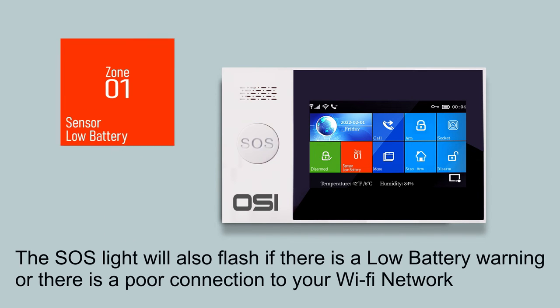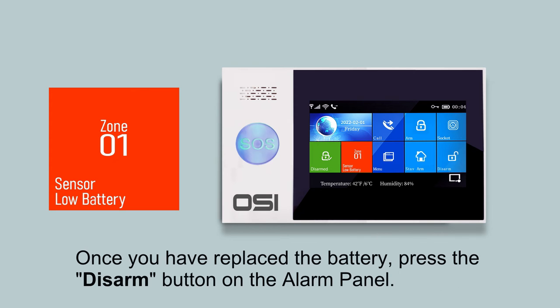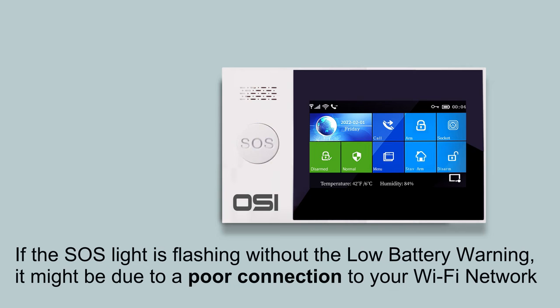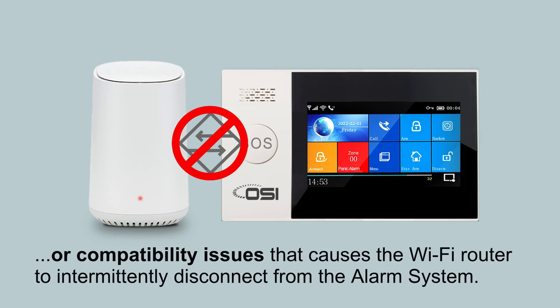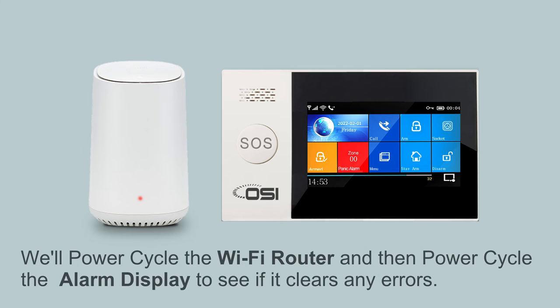If you see a red low battery warning on the alarm panel, either a motion sensor or contact sensor has a low battery. Once you've replaced the battery, press the disarm button — the SOS light should stop flashing and the low battery warning should disappear. If the SOS light is flashing without a red low battery warning, the alarm system may have a poor Wi-Fi connection — possibly from a power failure or router compatibility issues. Let's power cycle the Wi-Fi router first: unplug it, wait 30 seconds, then plug it back in.